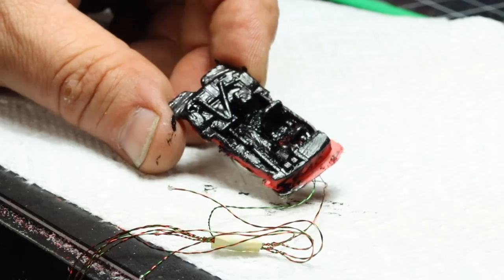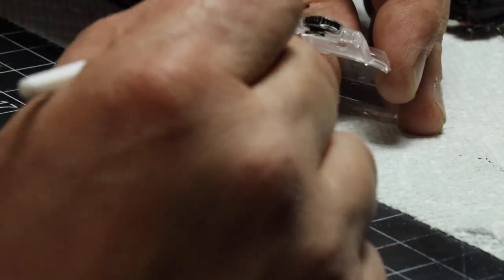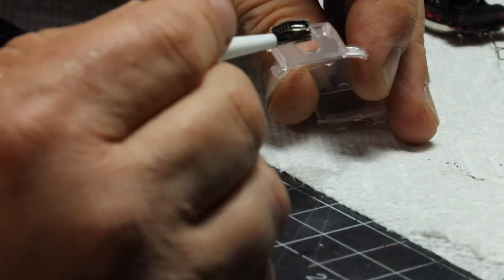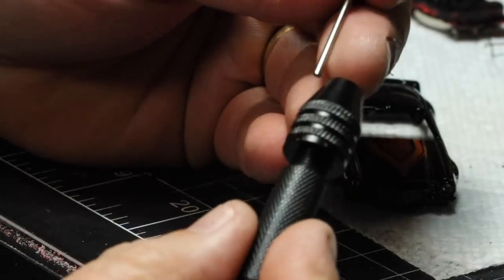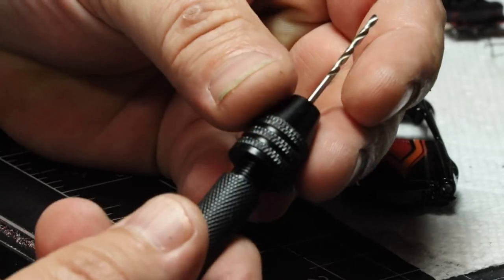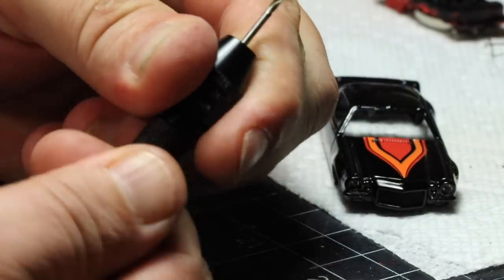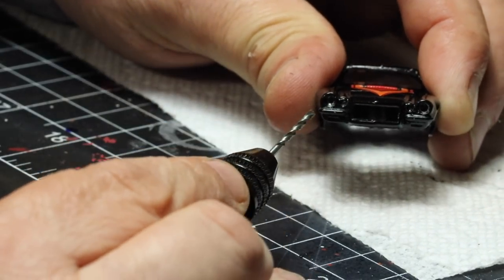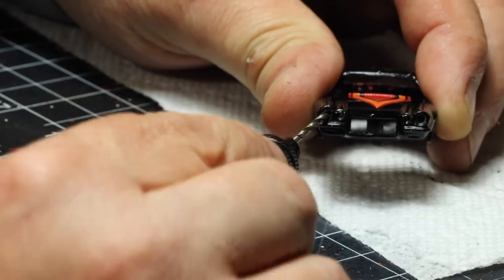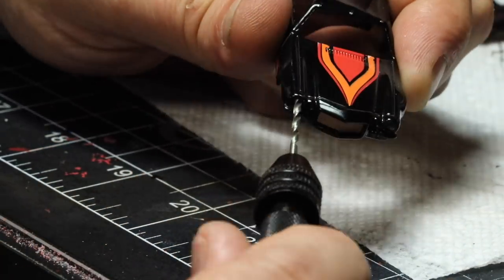Now for the interior, I'm just throwing some black paint on it real quick. And then also going to paint the grill — remember, that was all clear, so I'm just painting it black. Nothing special, just Testors black paint. Now we're going to take our pen vise — I will try to put a link in the description; you can get these on Amazon and they come with drill bits. I'm going to refine those holes that we drilled earlier for the headlights and taillights, doing it by hand. We did it by drill before just to get a rough hole, and now we're doing it by hand slowly so there's no slipping.